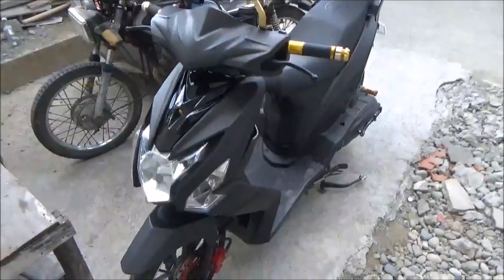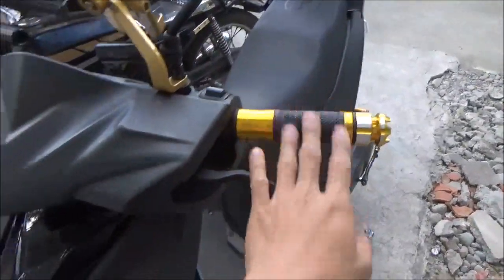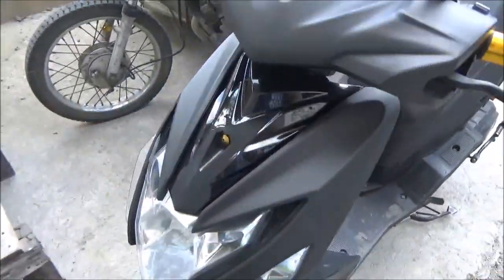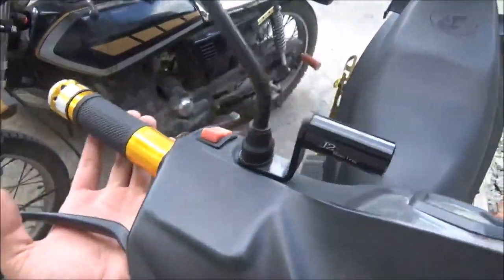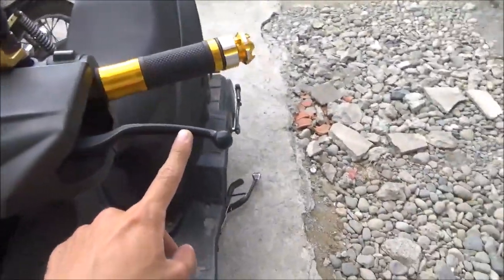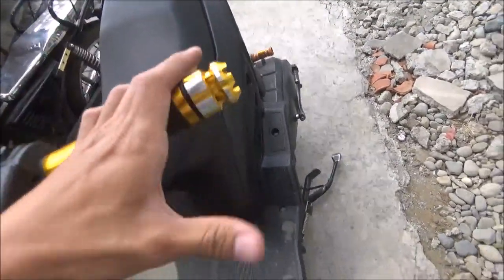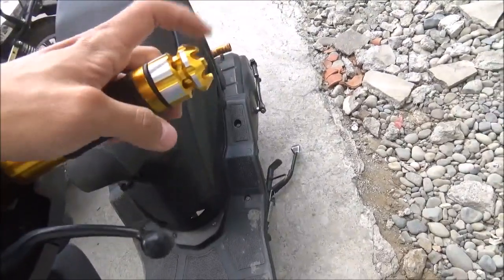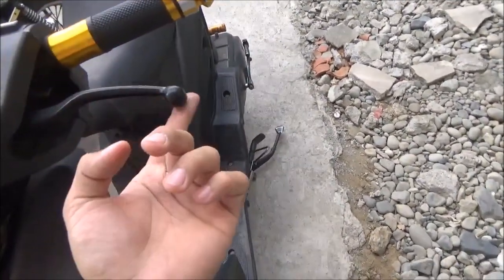Shoutout sa mga laging sumo-suporta sa akin dyan. So update ko na rin kayo sa aking gala - dito siya, si Athena. So nagpalit na rin ako ng handle grip, color gold. Yayamanin na - medyo humaba siya ngayon, hindi tulad nung stock. May bar end na tayo, kaya kahit matumba to okay lang, hindi basta-basta mapuputol to.